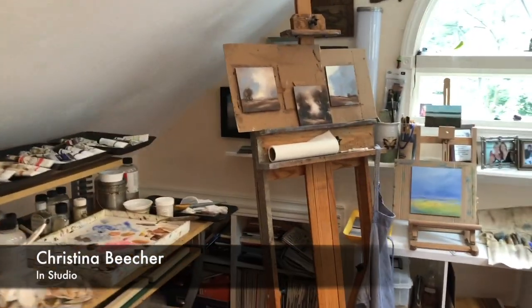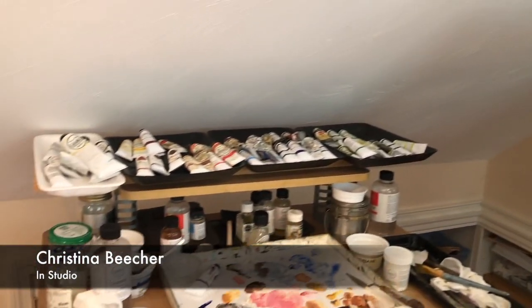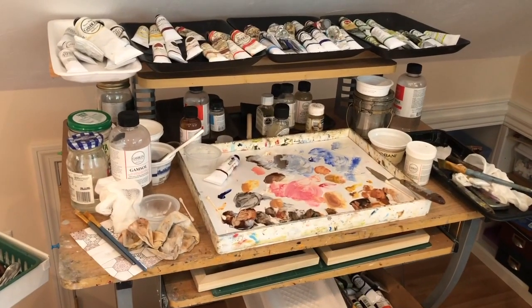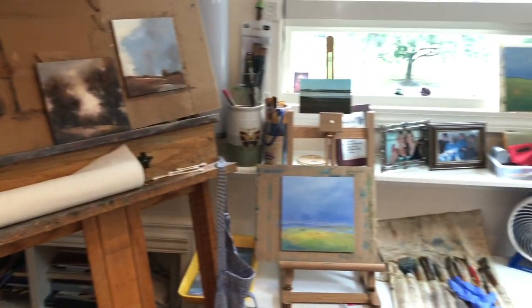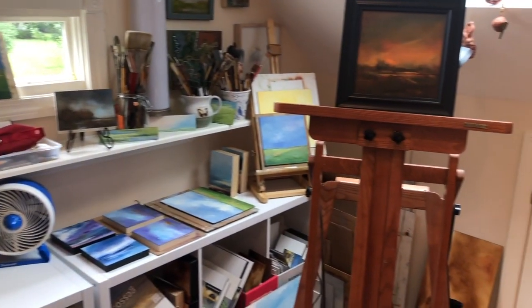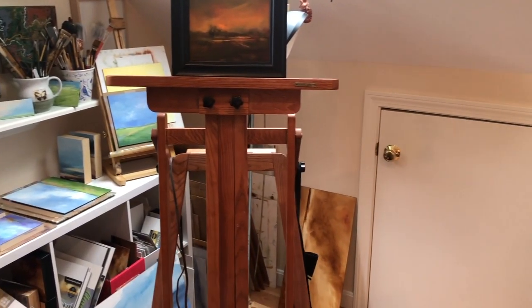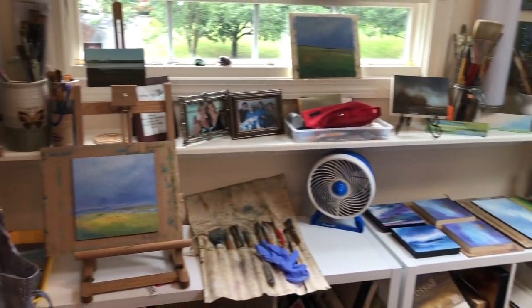Here you see some work in progress. My very messy palette and paint supplies. And there's artwork everywhere. This is how I like to work, being surrounded by work in various stages of completion.